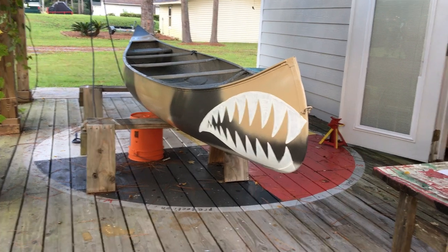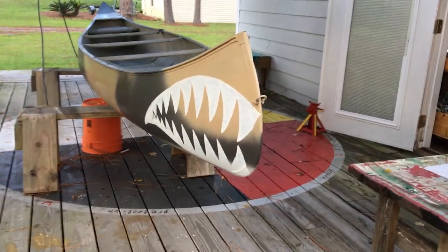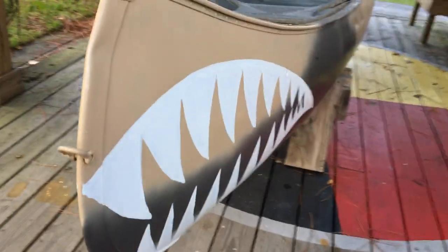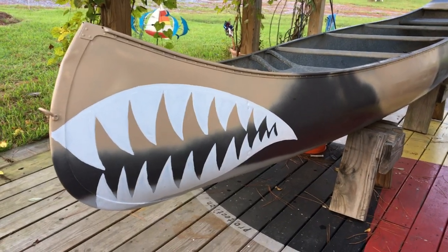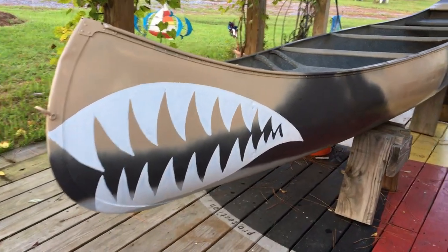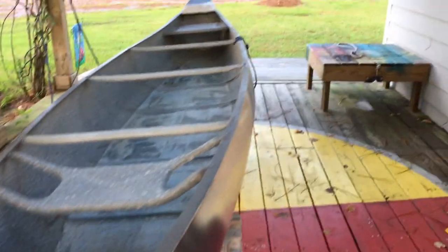Here's our 1950s Grumman 17 double ender, built in Marathon, New York. We're working on the shark's teeth for it — starboard side first coat on today, second coat coming. We're using Kirby's Maynard Bray off-white, applied with a little cheap art brush you can buy at the grocery store. We'll put a little red tongue in there and it'll be outlined in black.